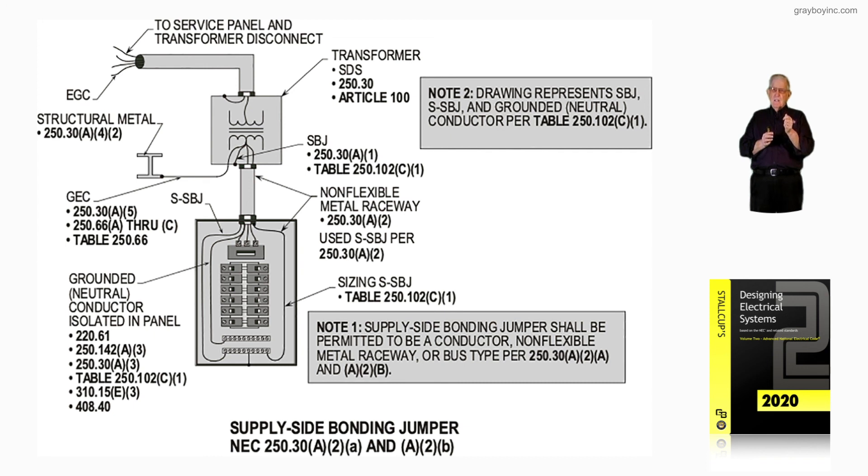Figure 16-38 illustrates the supply-side bonding jumper in accordance with 250.30A2A and A2B, as shown.